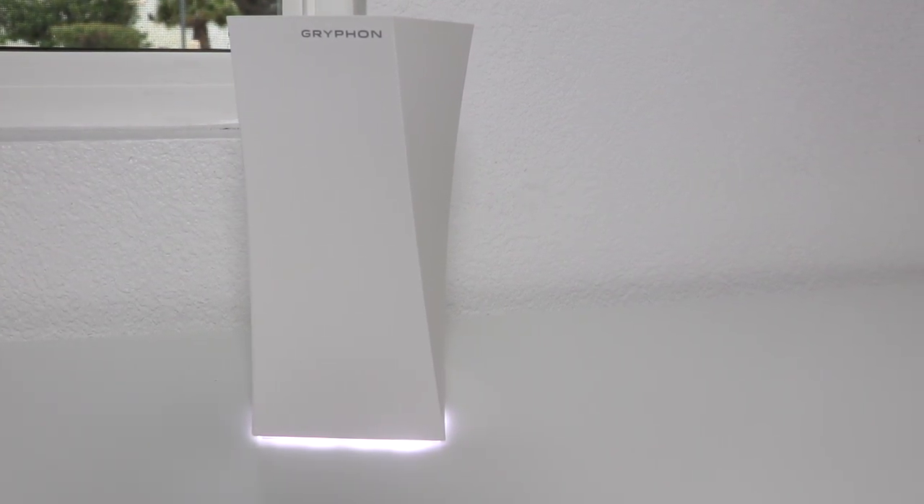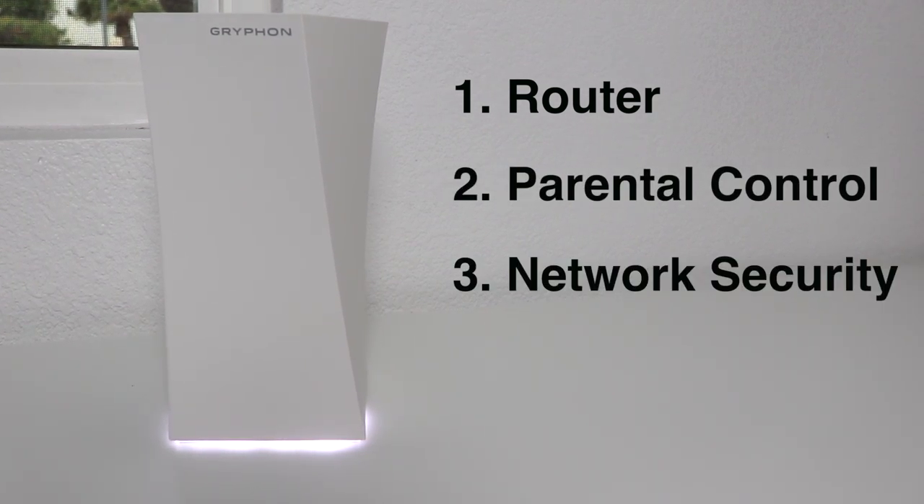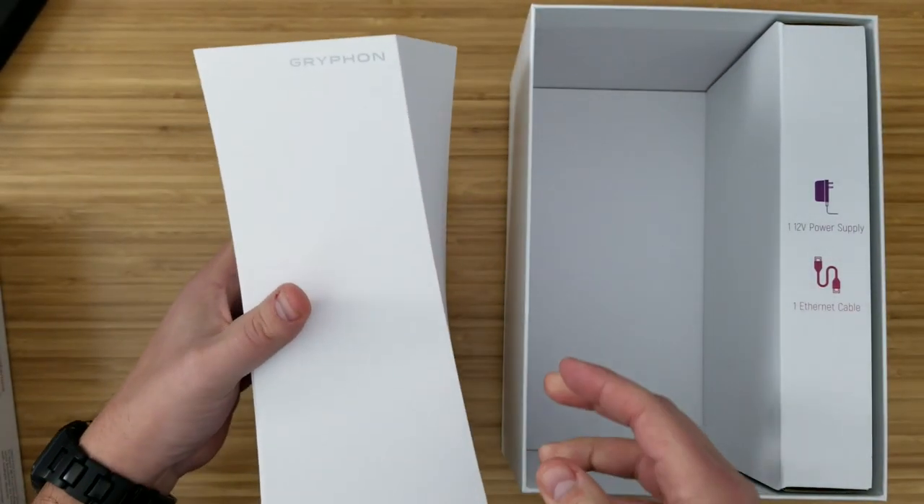What's cool is that Griffin is basically three things in one: a router, a parental control device, and a network security monitor that also blocks malware. Griffin also sent us this unit for an unbiased review.